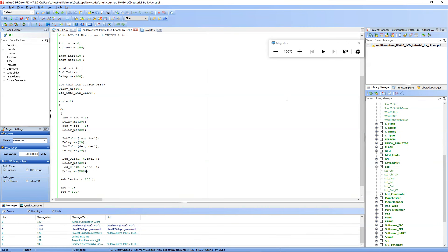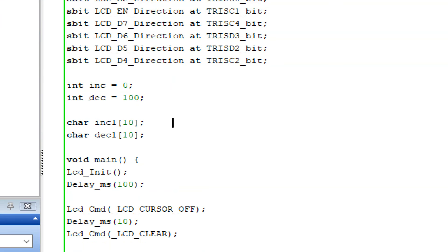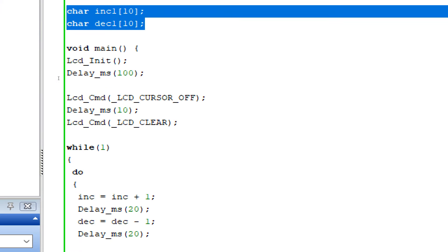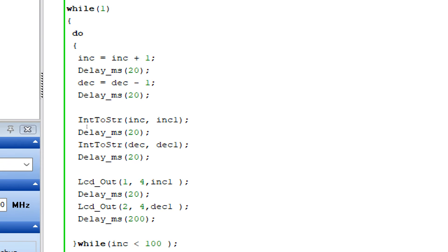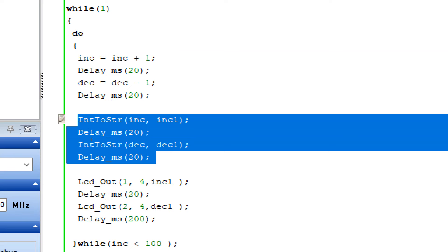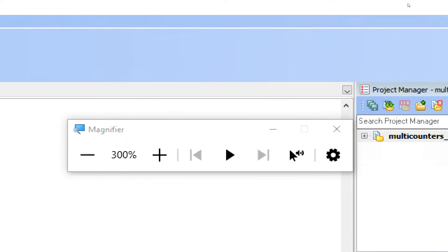If you go to the programming, you will see that it's simple code. We just initialized the LCD here. The LCD lines are initialized, then we took a variable for the increment and decrement, and then we took a string variable as well to display on the LCD. There's an LCD initialization command, then we remove the cursor, then we use a do-while loop for the counter, start the counter for increment and decrement, convert the counted value to string, display the string on the LCD, and then reset the increment and decrement. Simple as that.